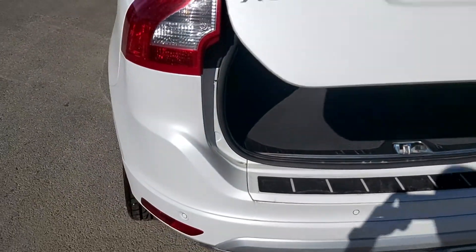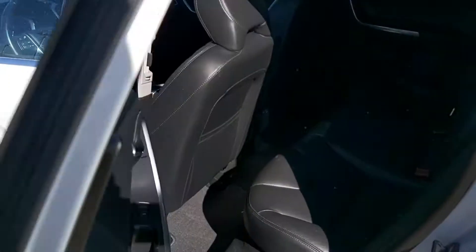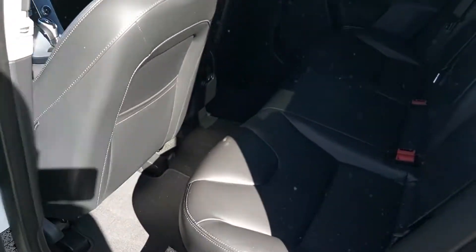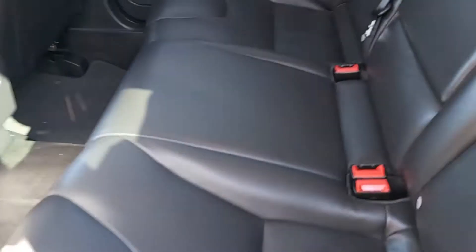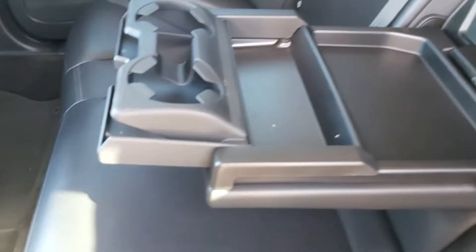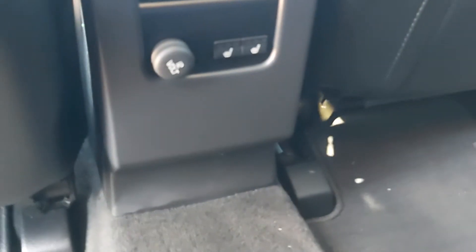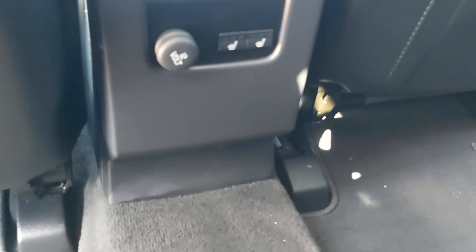And there is the back area on the inside here. Full black leather interior, room for three in the back here with the fold-down. It's got some storage and cup holders. We've got heated seats back here as well, and a 12-volt power supply to boot.